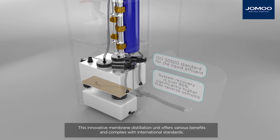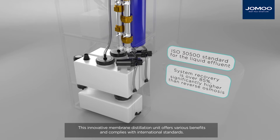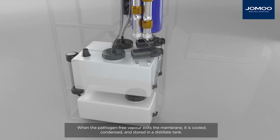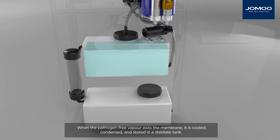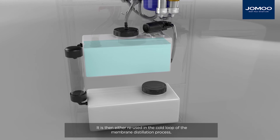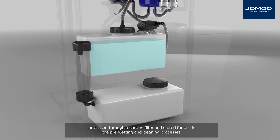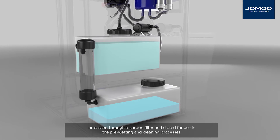This innovative membrane distillation unit offers various benefits and complies with international standards. When the pathogen-free vapour exits the membrane, it is cooled, condensed and stored in a distillate tank. It is then either reused in the cold loop of the membrane distillation process or passed through a carbon filter and stored for use in the pre-wetting and cleaning processes.